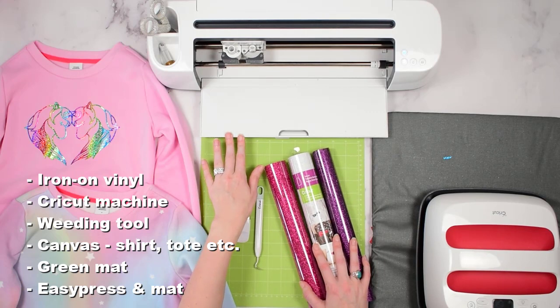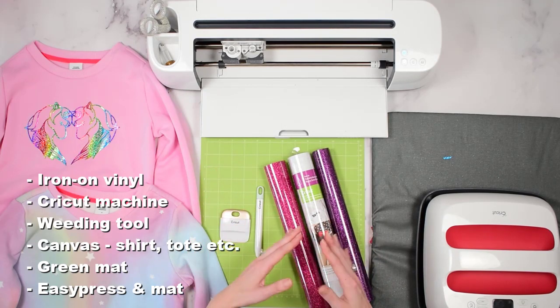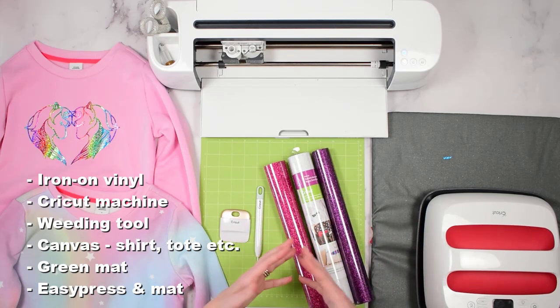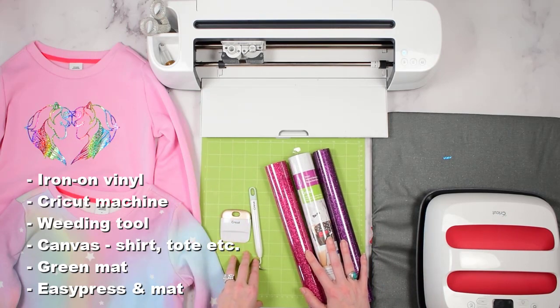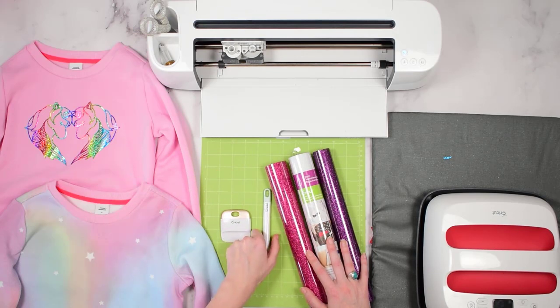I am using a Cricut machine — the Cricut Maker — but you can use the Joy or the Explore just the same. The Joy's only limitation will be size, so you may only be able to do small designs with it. You'll need a Cricut mat; I'm using the standard green one. You'll also need a weeding tool to weed your vinyl and your design.